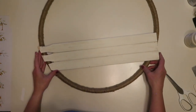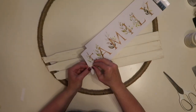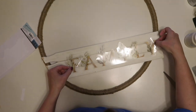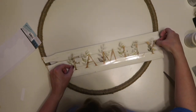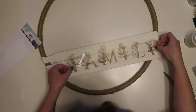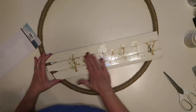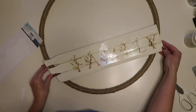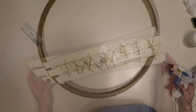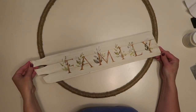Now I'm attaching the wall sticker to my sign — I picked this up at Dollar Tree, they have a lot of different styles. I'm offsetting it to the right-hand side a little bit because my greenery is going on the left side and I don't want it to cover the word. Since the sticker has a slight gloss and I want it to look more farmhouse, I'm going to spray a couple coats of matte spray on the sign to take away some of the sheen.